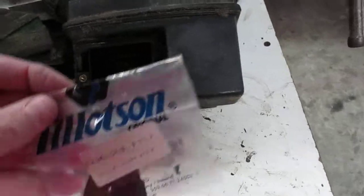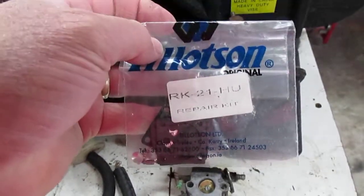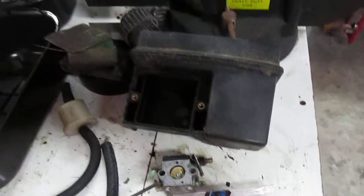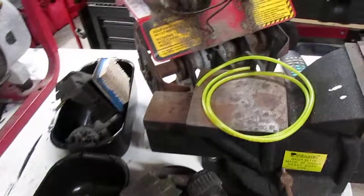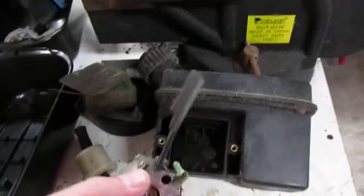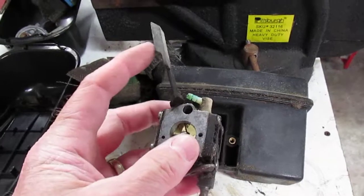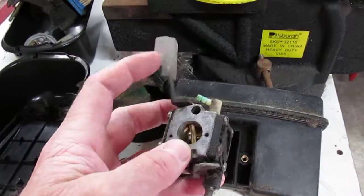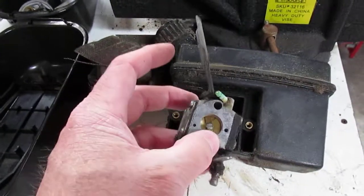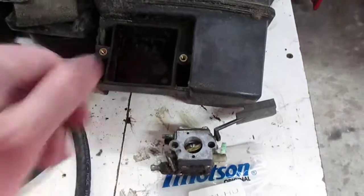It looks like a Tillotson for sure — a pretty common little two-cycle carburetor. He's got a Tillotson rebuild kit, which has everything you need to rebuild one of those, and that should get the thing going again. It's got a throttle so you can speed up or slow down. It also has a centrifugal governor on it — this little two-cycle engine has a linkage that goes up into the shroud where the flywheel is, and the fan blows air across it to limit the engine speed. It's got a little spring with an adjustment so you can set the governed speed.